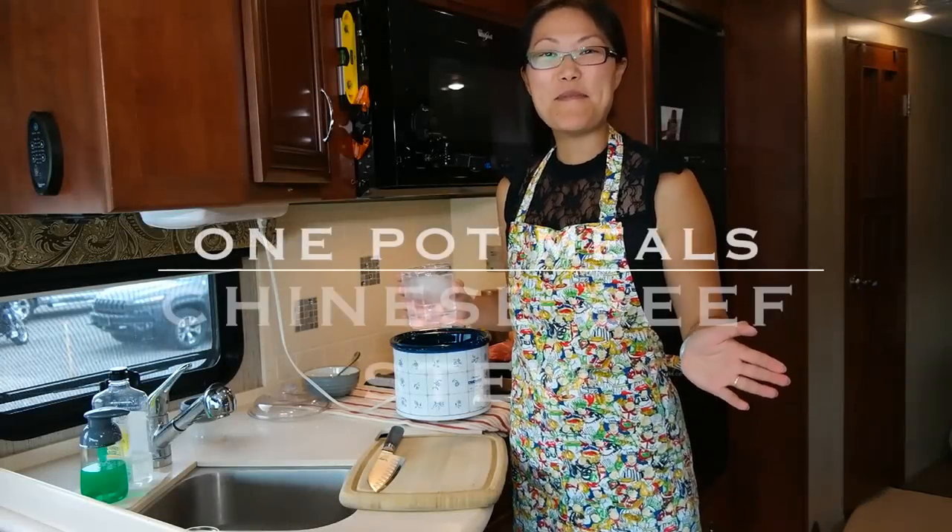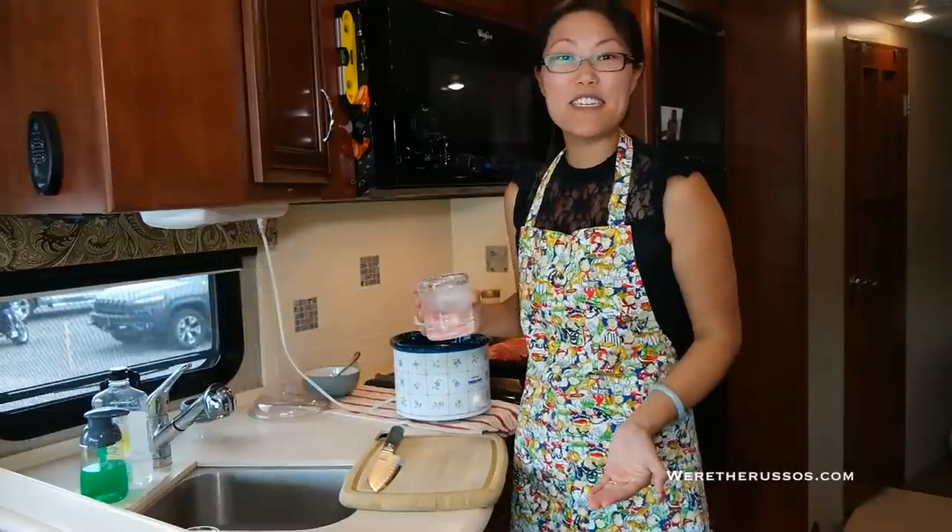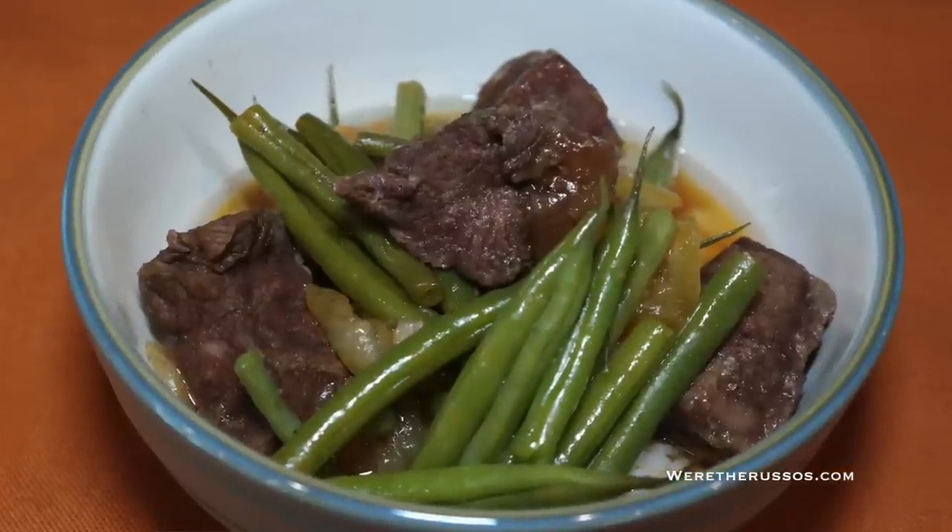Hey everyone, welcome to One Pot Meals with Kate — that's me — and today we're going to make one of my favorite dishes that I grew up eating. It's Chinese stewed beef.